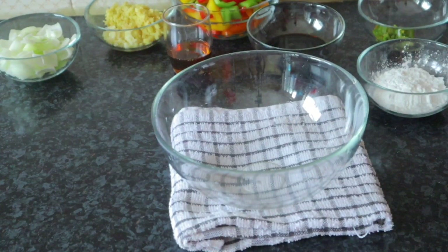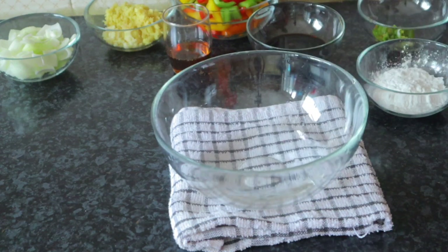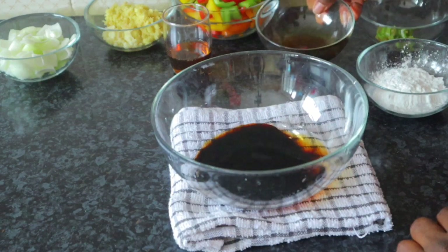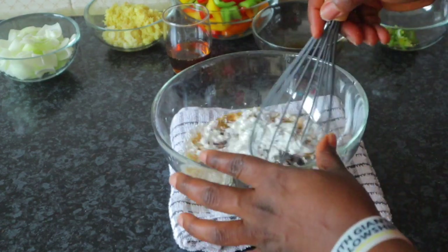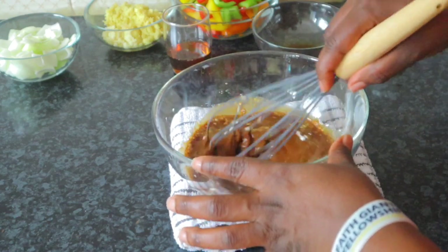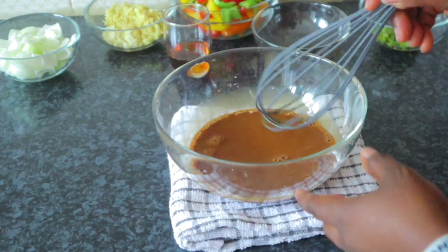I'm going to mix the water, soy sauce, and cornstarch together and leave them aside for the thickener. That's the cornstarch — I'm going to mix it and leave it aside now.